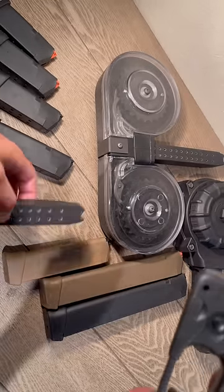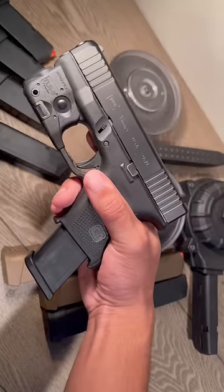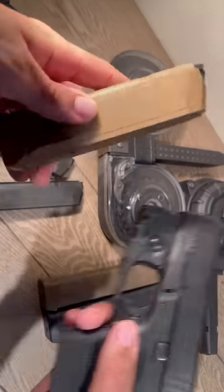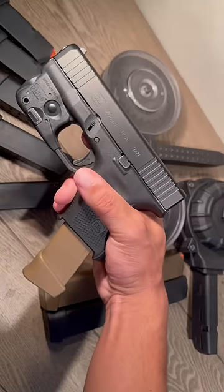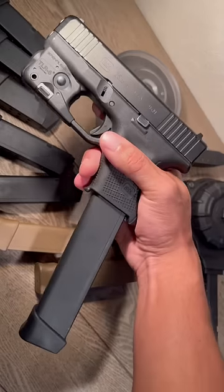Then next we have this Glock 17 magazine which holds 17. Next we got this Glock 19X magazine which holds 17 plus 2. Next we got the crowd favorite, which is the 31-round extendo.